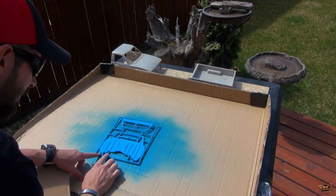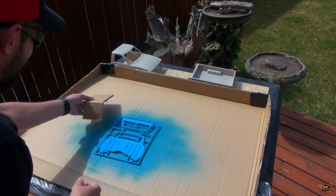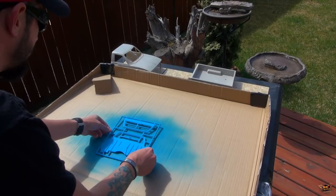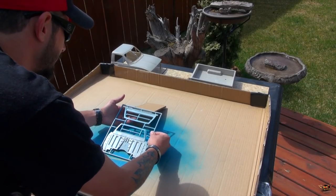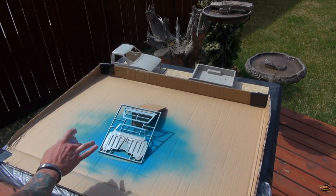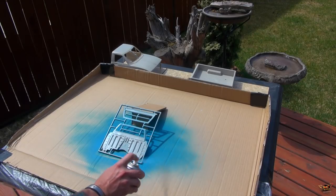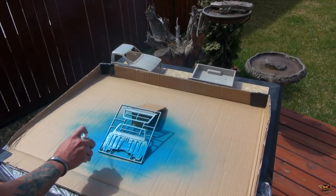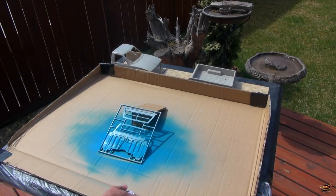It's been five minutes. It doesn't feel sticky at all on the outside. I've got a cut piece of cardboard here just to prop this up. Flip this over — that way I can paint the other side. Nice light coats. This is where people rush it — you don't need to rush it. If you rush this process, you're going to end up with drips and runs in the paint. You don't want that.